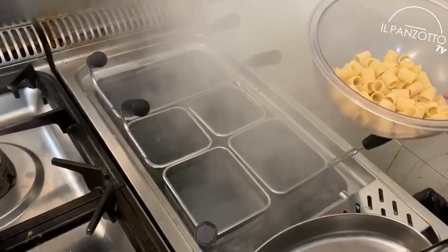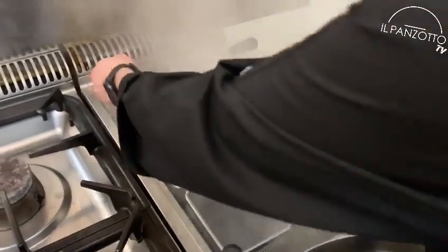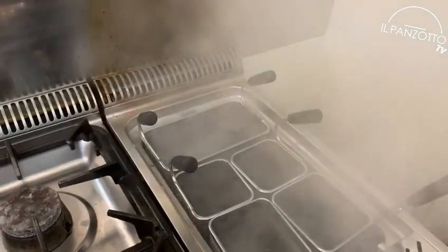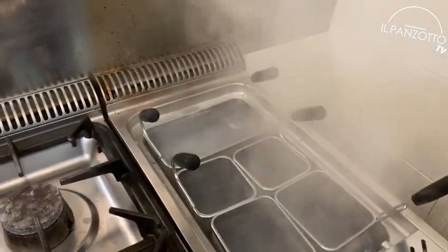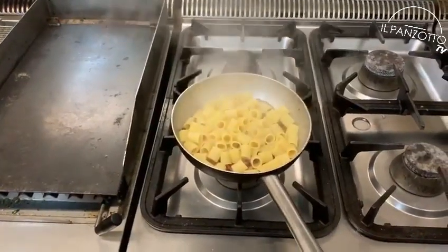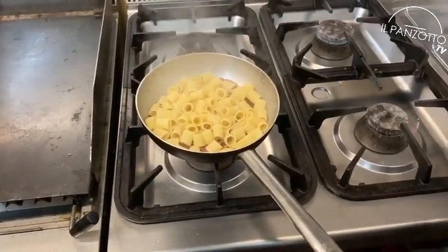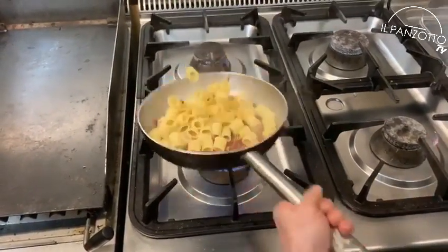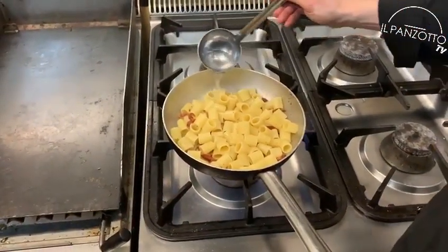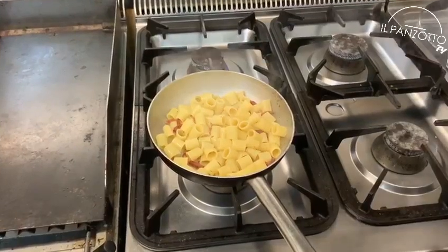We drop 8.5 ounces of pasta in the boiling water, which takes 12 minutes to cook. We drain the pasta and drop it into the guanciale pan. Now Antonio, with remarkable expertise, starts the natural cooking process.